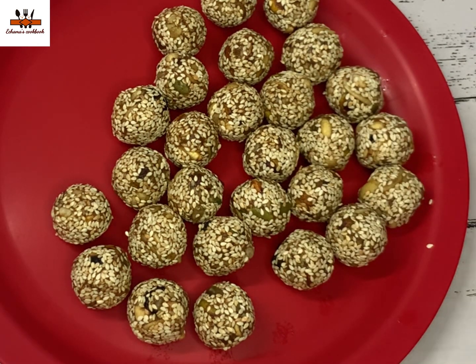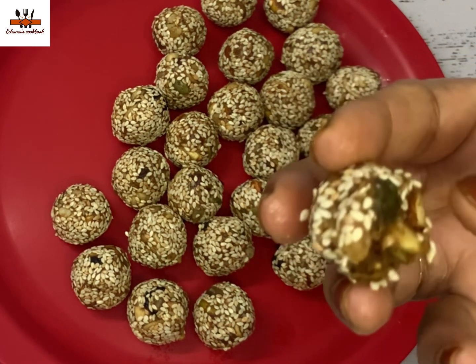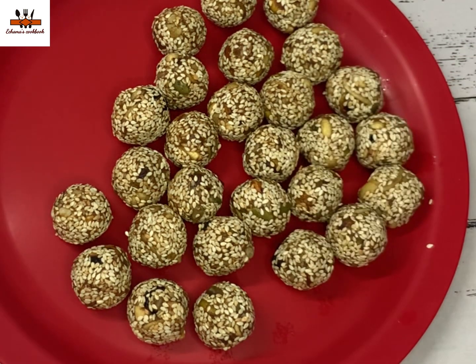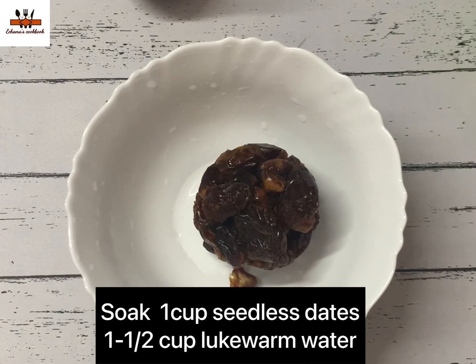What are we going to make? I am making an energy ball. It is a very tasty and very rich food. We can make it for breakfast. It is a very nice food with all vitamins and minerals.